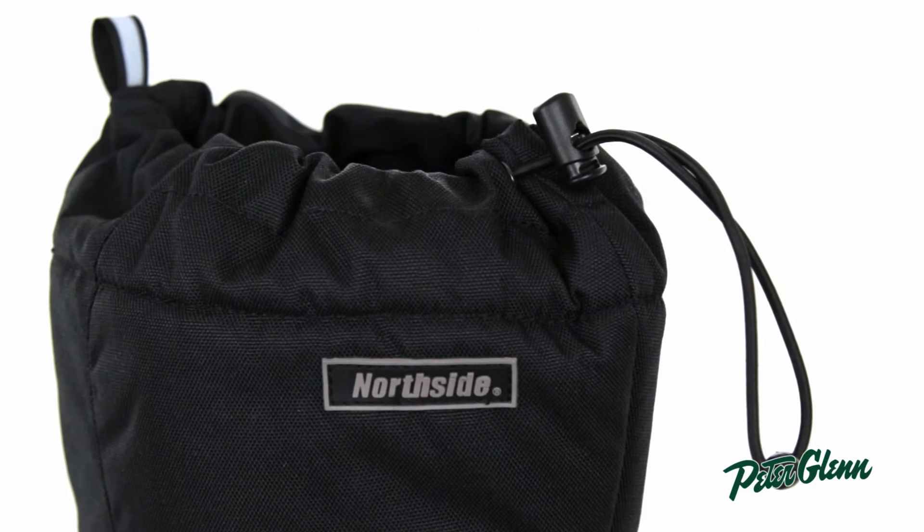Northside included an ankle strap right here, which is velcro, that makes sure you get a great fit. And they included a great cinch at the top, which will make sure that no snow or debris gets into the boot.